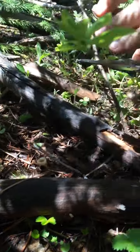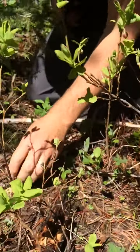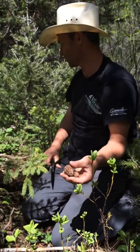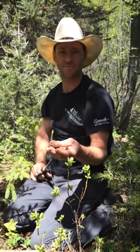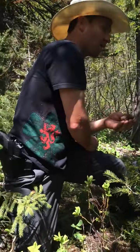There's another one. What we'll do is allow those to regenerate for next year. We're very much concerned with repopulating our ground so we can come back time and time again and really get into these mushrooms year after year.